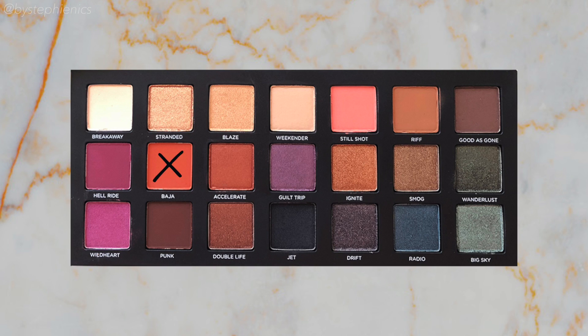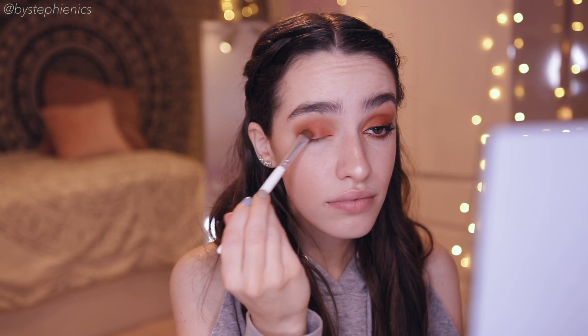Now to really wake things up with some color, we're going into Baja. It's a bright beautiful matte orange and we're laying it on the lid. Don't worry about any harsh edges right now — we're gonna deal with blending soon.